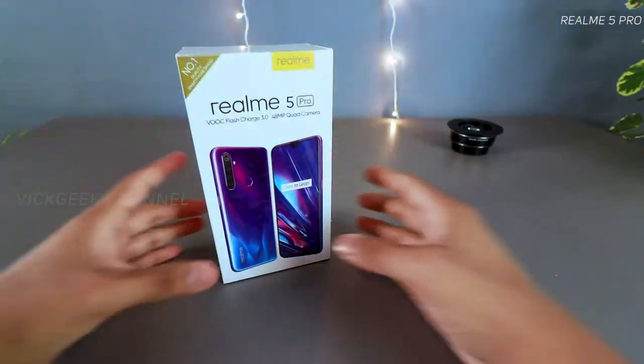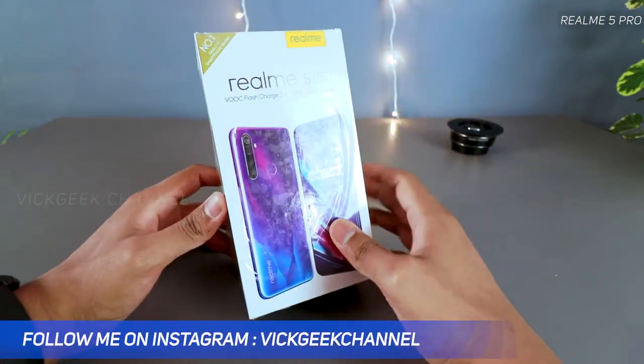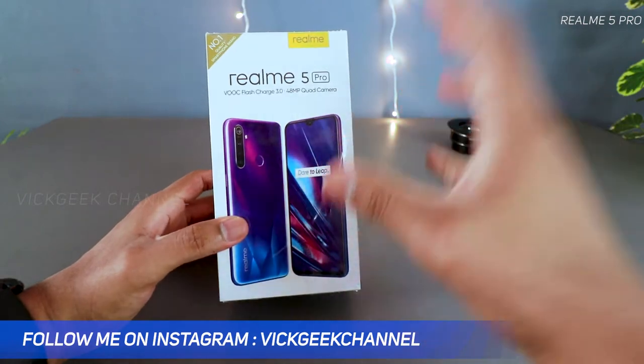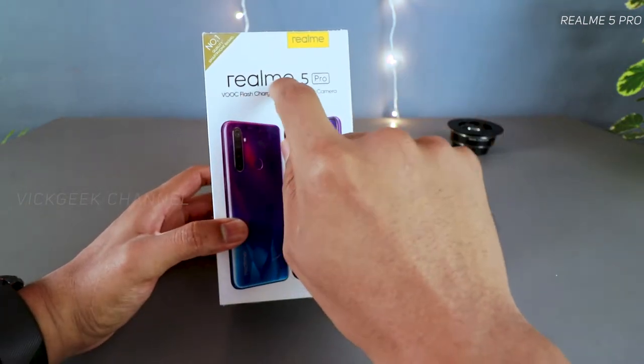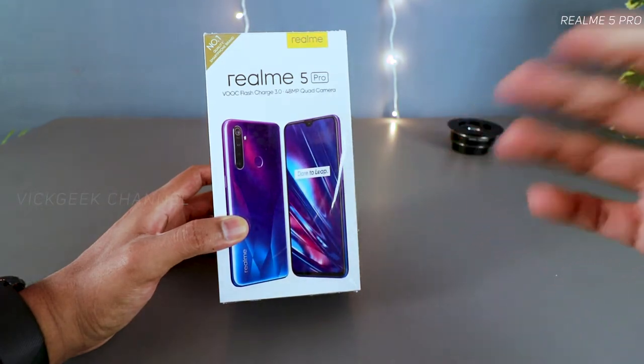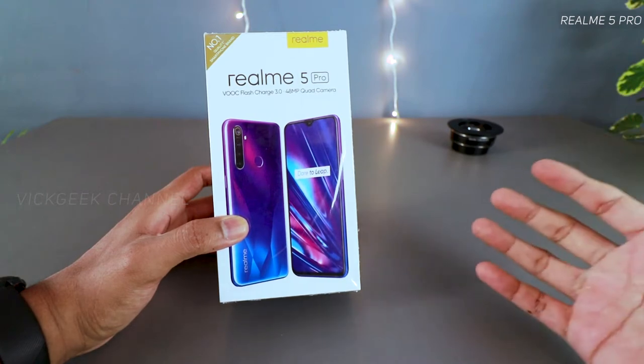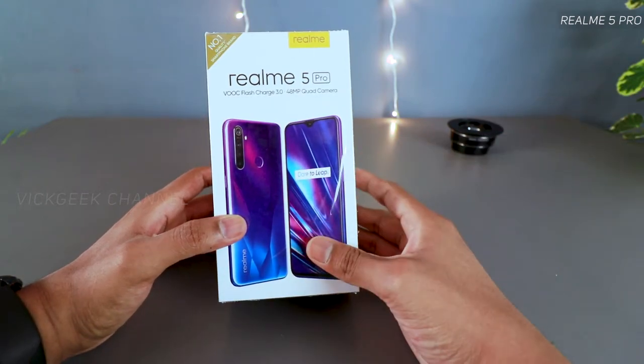Welcome to the unboxing and first impressions, as well as the first boot of the Realme 5 Pro. One of the main key features is VOOC Flash Charge 3.0 — it supports 20 watts charging, charging up to 50 percent in 30 minutes, so you can take the phone and use it for probably a whole day.